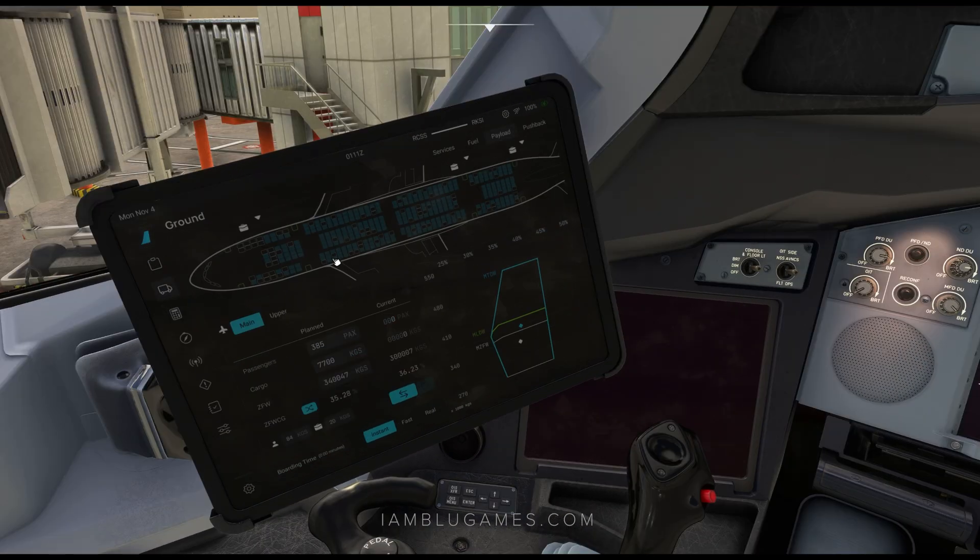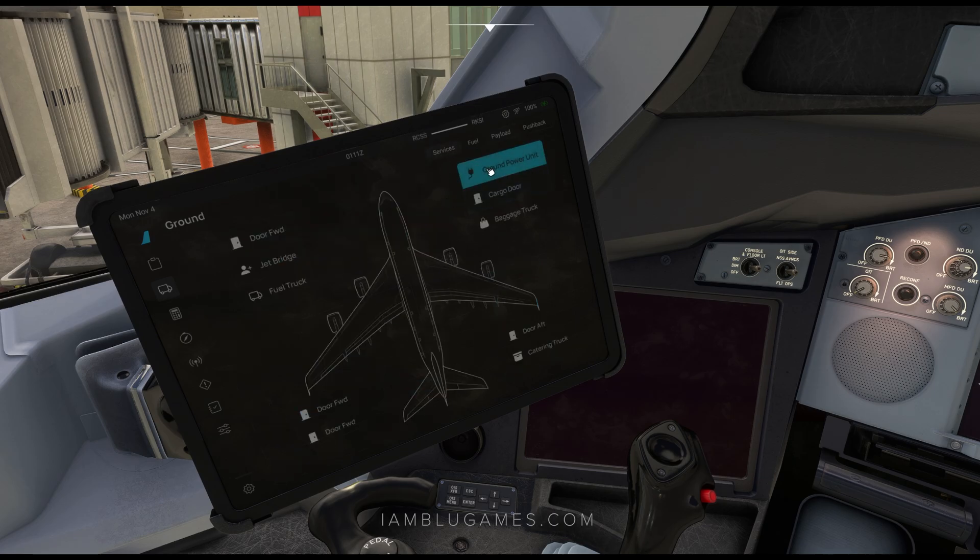Click on the third icon here, which is for ground services. Here is where you can load your fuel and payload. Go to the services tab first. Here you can actually connect your ground power, open up your cargo doors. These doors can only be opened if the aircraft is powered, because it needs hydraulics. You can also open up your doors, connect jet bridges, fuel trucks, et cetera.